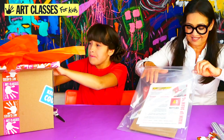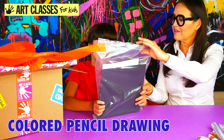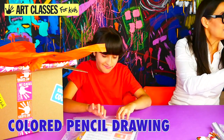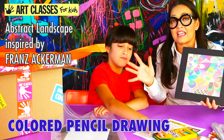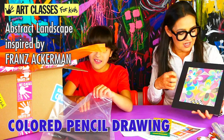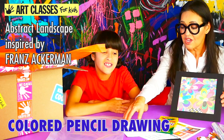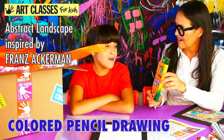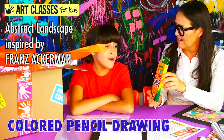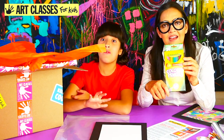Our next project is a colored pencil abstract landscape drawing. It's inspired by an artist who does a lot of gallery and museum installations and uses an abstract surreal style — an imaginary landscape. We're going to teach the older kids more about conceptual art. You'll do this project with colored pencils on cardstock, which you then mount onto a black foam board. You'll get 24 colored pencils, and you'll have plenty left over after this project to keep making art.